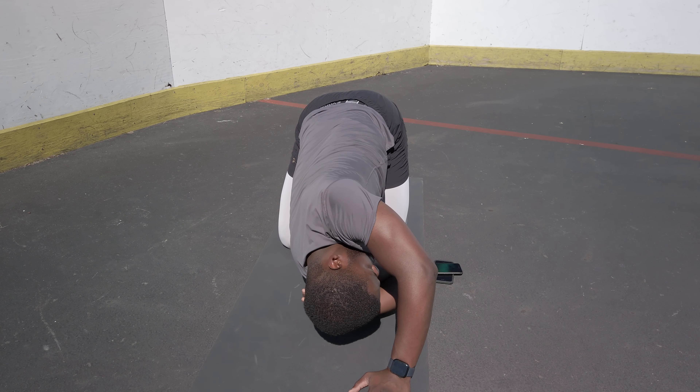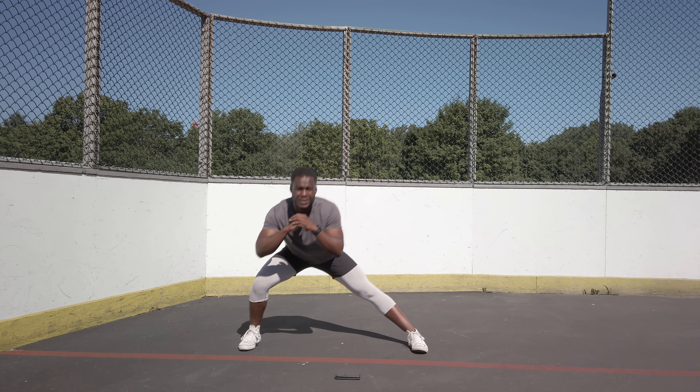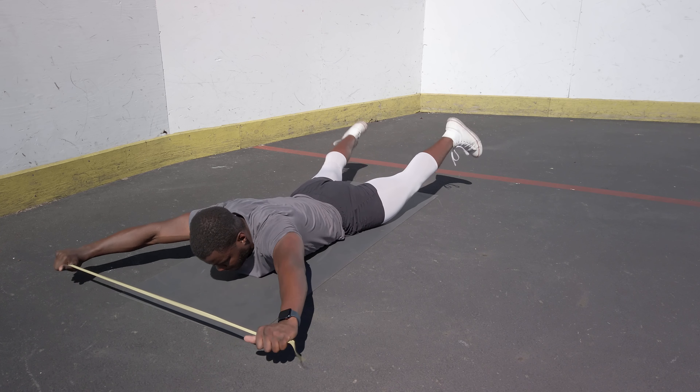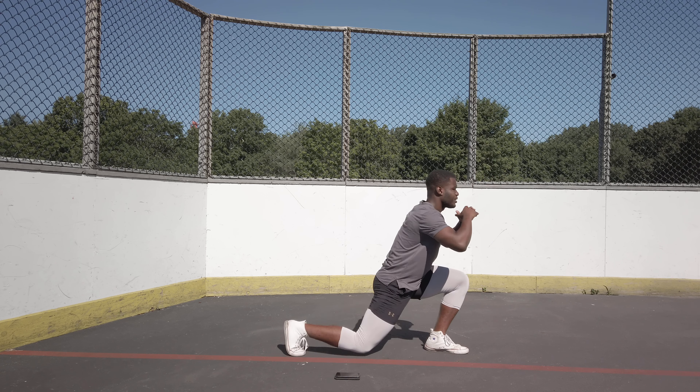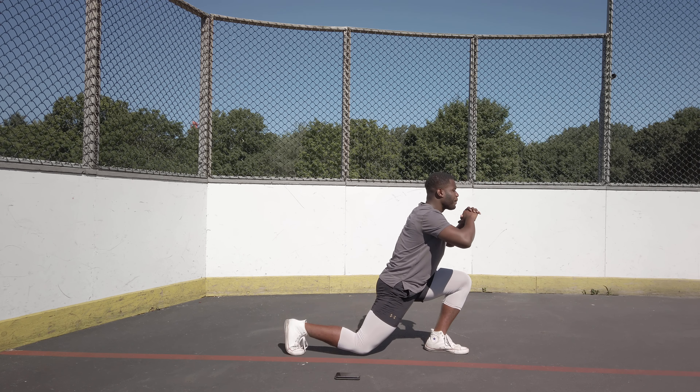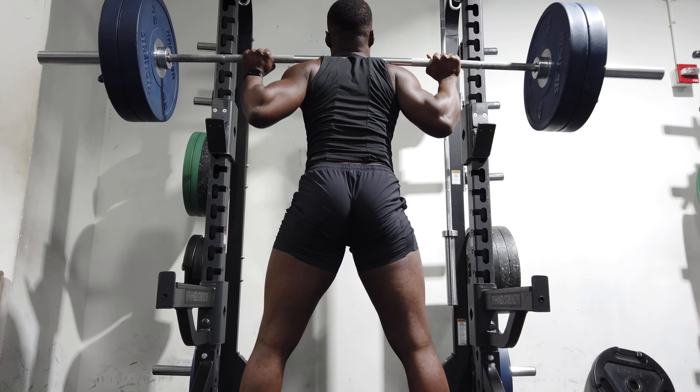Once you unlock the posterior chain, a lot of the other movements become easier. I know mobility exercises aren't the coolest thing to do in the gym — most people prefer curls or abs because that's what people see. But mobility is often skipped when it shouldn't be. Once you improve your mobility everything else becomes easier, you get more out of your workouts. Bad mobility leads to bad form, which leads to getting hurt and fewer gains in the gym.